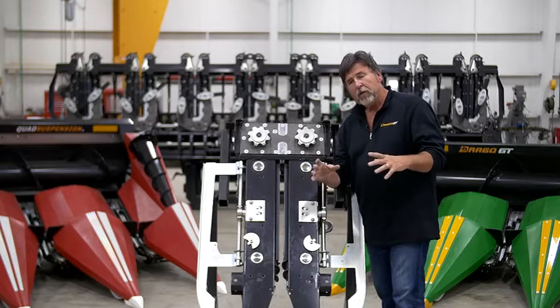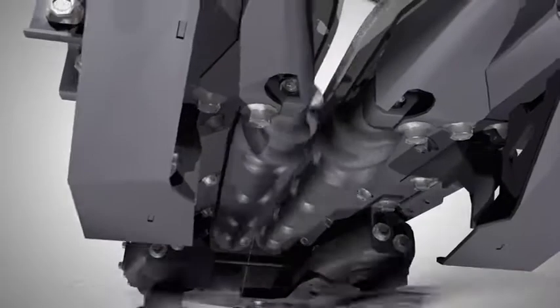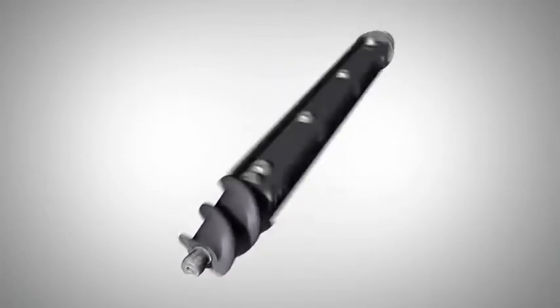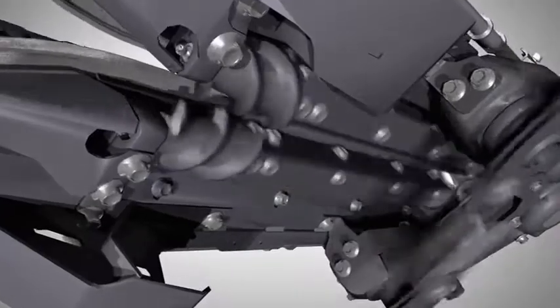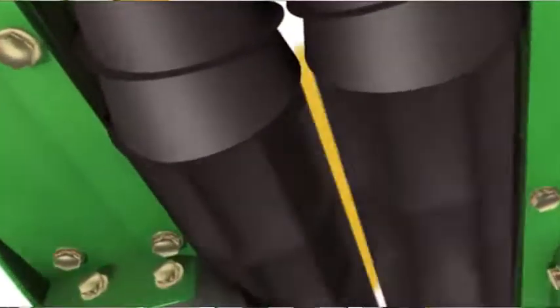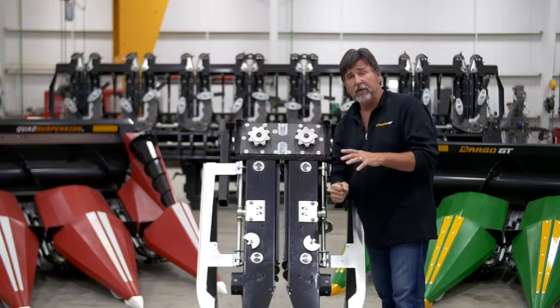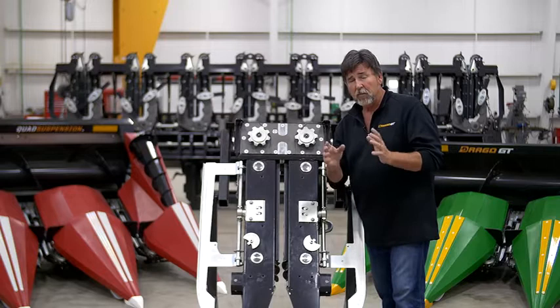Let me explain the term tip speed. The outside circumference of a knife roller is rotating at a certain speed — we calculate that in miles per hour. The Drago pulls that plant down at 10, 12, 13 miles an hour at the max. Our competitors start at 16, 18 miles an hour, going all the way up to 27 miles an hour. That's a tremendous difference in the amount of energy created when you're pulling the plant and the ear to the deck plate. Remember, that energy can cause more ear bounce and more shelling.